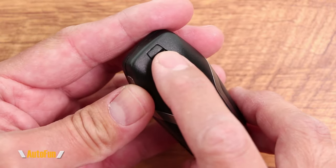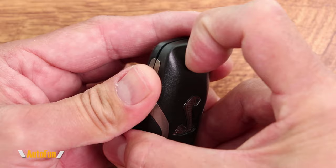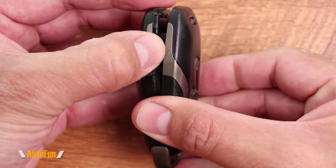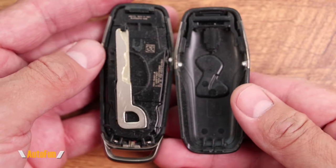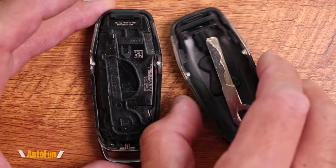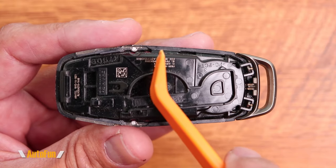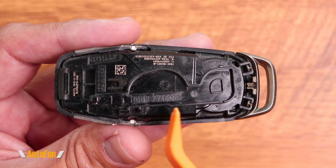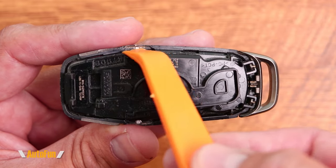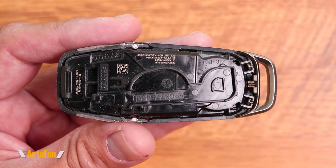On the back of the remote, there is a little latch over here. By pressing down on the latch and pulling at the same time, the remote starts to separate open. And inside of the remote, we're going to find the spare key, which I'm going to put aside for now. And to release the latches that are holding the back portion of the key fob, some people use a little plastic spatula, which is ideal to avoid damaging the key fob.